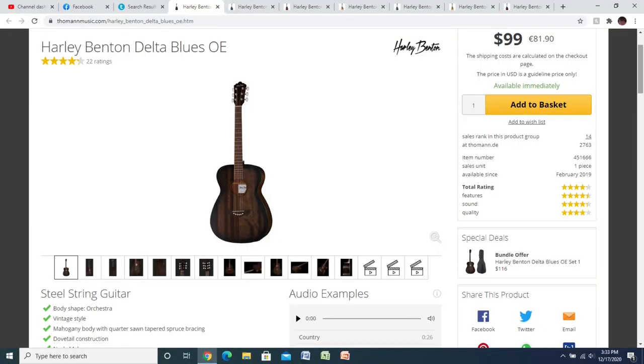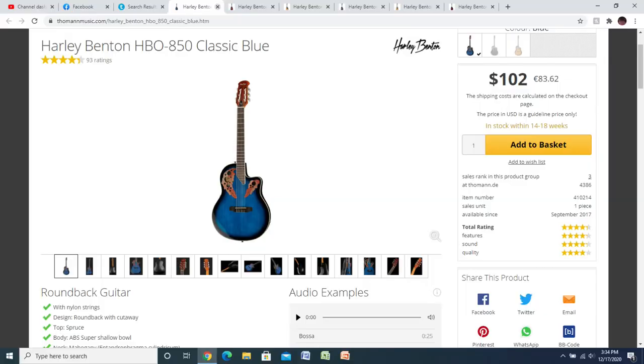I've played better guitars but not at that price. This is the kind of thing you would have paid $200-$250 for at one time, but now it's 70 bucks. I have the Harley Benton Delta Blues OE — this is the exact model I have. I've reviewed it twice: once when I bought it and once after owning it about 15 months, showing how it held up. It's been my go-to guitar to grab when going out, and I love it. It's a $100 guitar. They also have an ovation-style guitar for $102.